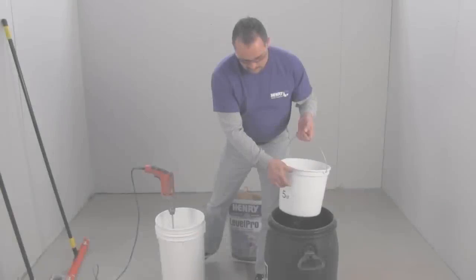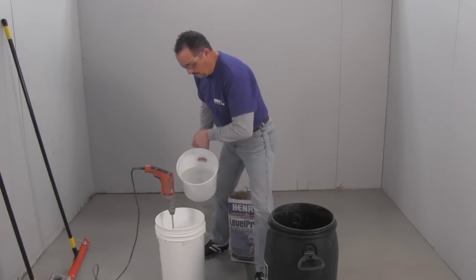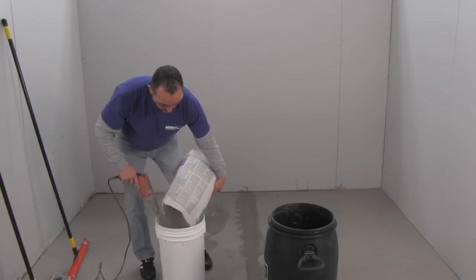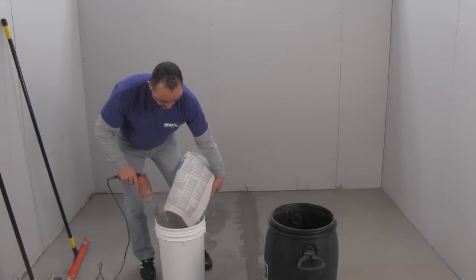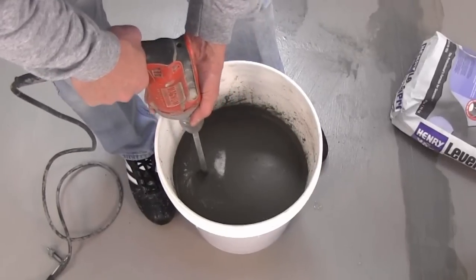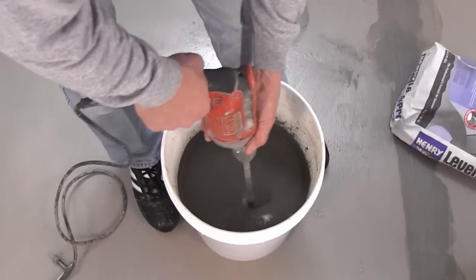Step 2: Mixing. First, pour 5 quarts of clean water into the 5-gallon bucket. Next, add one 40-pound bag of Henry 555 Level Pro powder while mixing for 2 to 3 minutes. Do not overwater. Be sure to move the mixing paddle around for proper mixing.